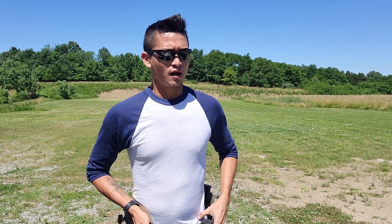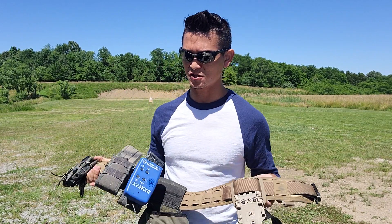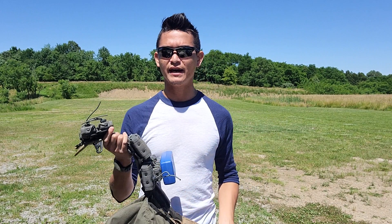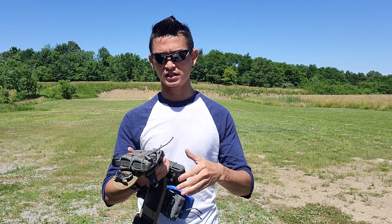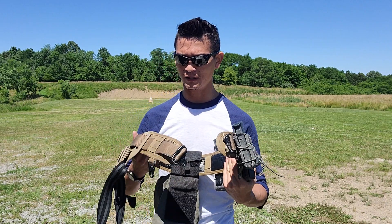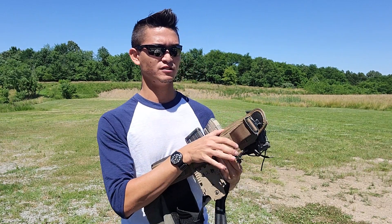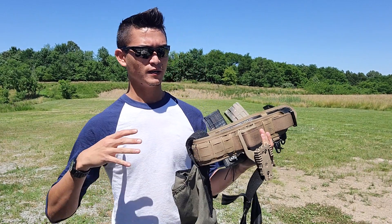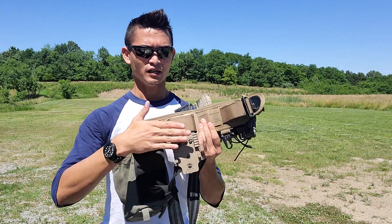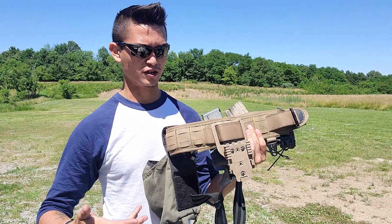I've been a fan of this belt since I picked it up. It's been very simple, very boring in that it's done its job — I haven't had to deal with anything weird about it. What's kind of cool is that when you go to the website and check them out, there are like a thousand different options for pouches you can add, and a way to mount a base for Safariland QLS compatible systems.